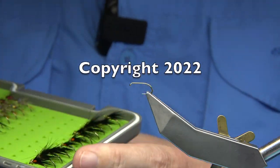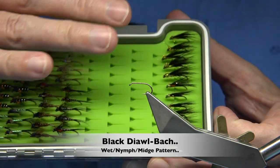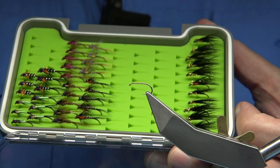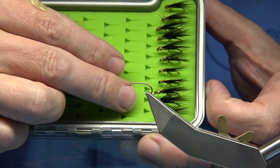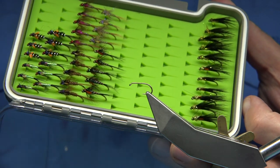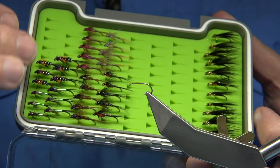Hi everyone. What I'm doing here is filling this box with flies that are used a lot in the lakes and lochs of the UK and Ireland. Very popular styles like dieback, crunchers, and cormorants at the top here. These are all very good patterns — suggestive type patterns that give an impression of mainly midge, mayfly, and even small pin fry.